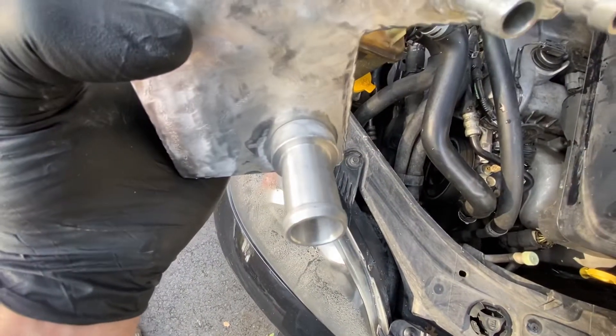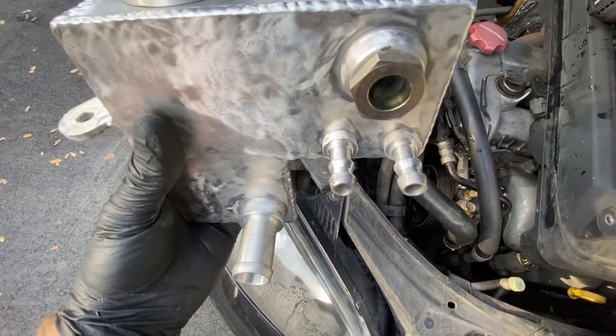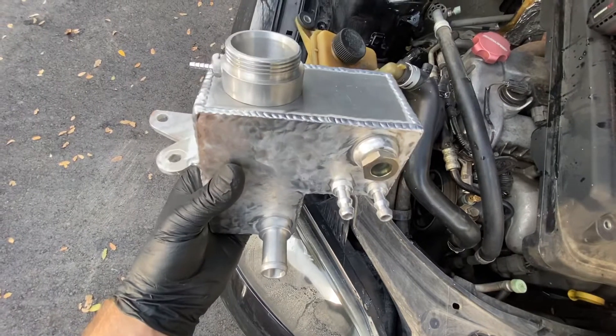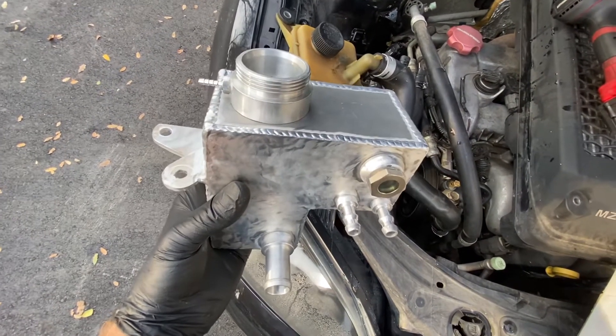I'm going to put the bottom hose on first because you can kind of do it up out of the way, then set it down in there, get those top two hoses on, mount this and the power steering reservoir back in, then fill it up and bleed it.